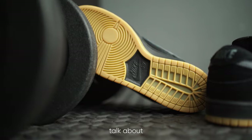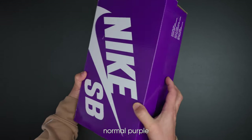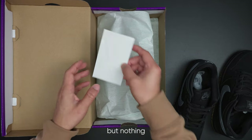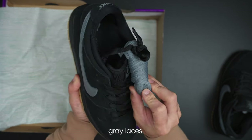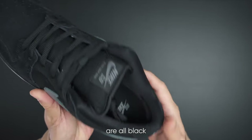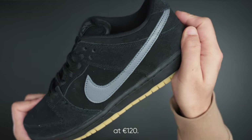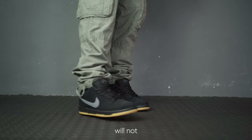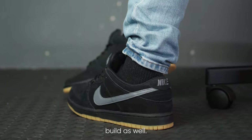Let's talk about the materials and build first. You get the normal purple SB box and some stickers, though nothing too special — however you do get an extra pair of gray laces, which is a nice touch. The panels are all black suede leather and feel great in hand.